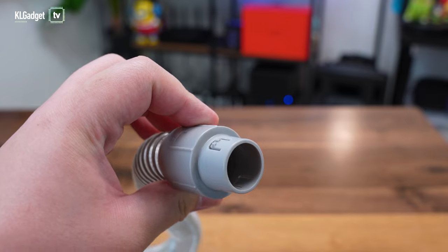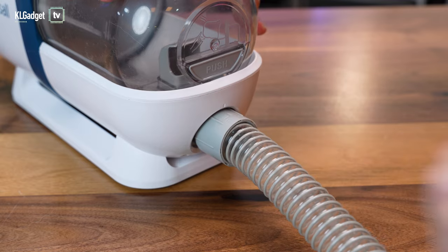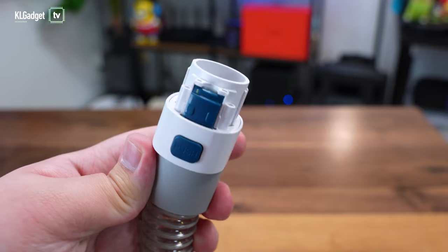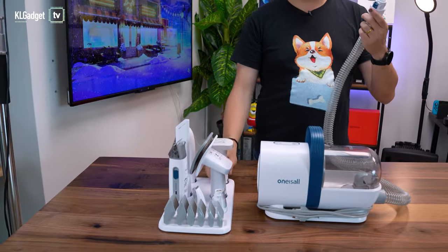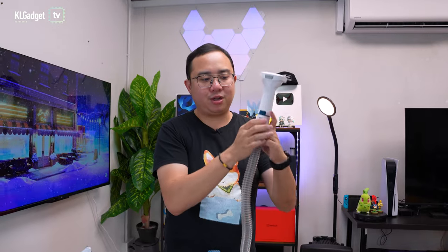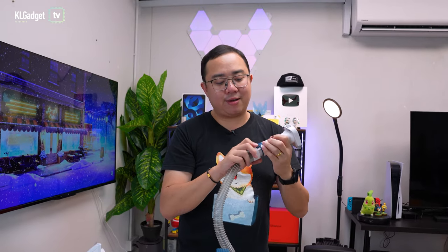Let's set up the Pet Grooming Vacuum Cleaner. We attach the tube onto the vacuum cleaner, push it in, and lock it — it holds really steady. There's also a quick-release button for changing tools, so if I want to install the de-shedding tool I just slot it in until I hear a click, and to remove it I just press the button and take it out. No force needed at all, which I'm very happy with.